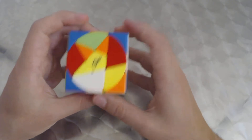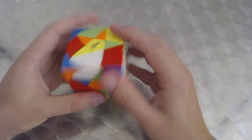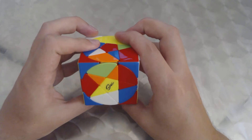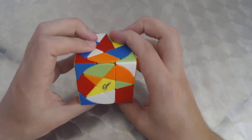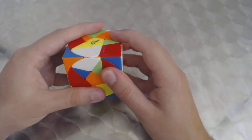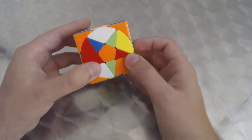We hold the bottom layer and turn the top part again to position the final corner. We adjust the pentacles to turn the right face, then execute R-i, D-i, R, D twice more. The final D turn aligns the top corners with the bottom ones. The corners are now fully solved — the two by two portion is complete.